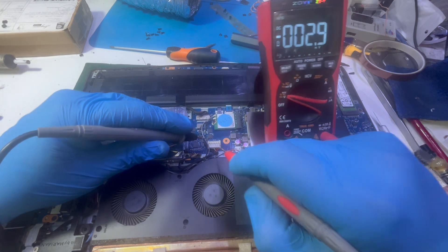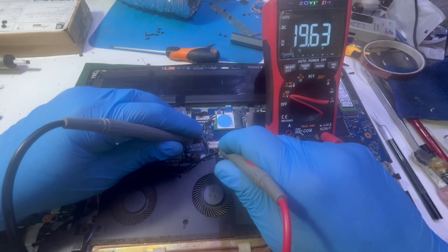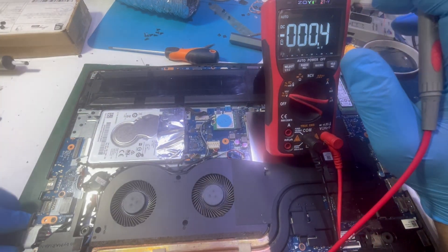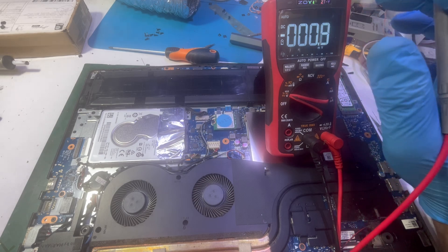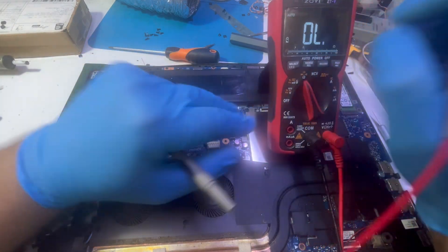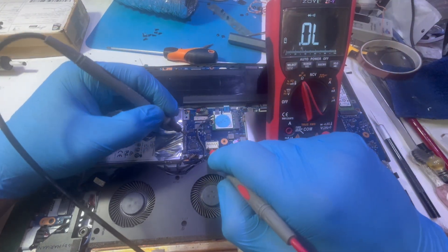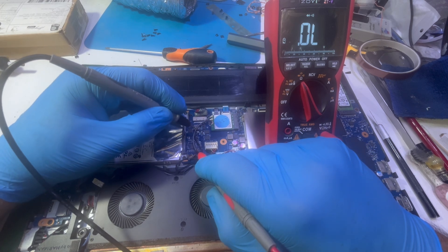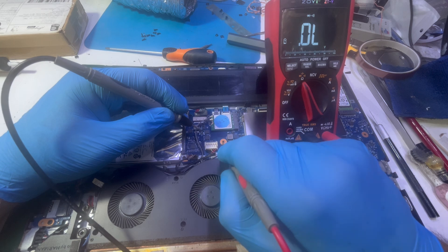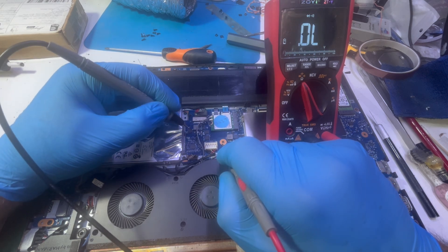Yeah, we do have voltage on the connector. Let me remove the battery and power supply and put my multimeter to continuity mode. Let me have a look here — it looks like someone has worked on this before, and that doesn't look good.